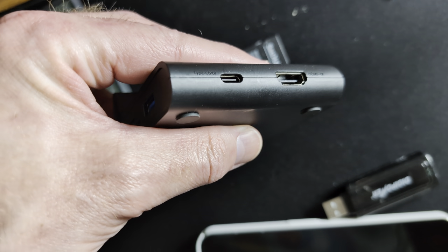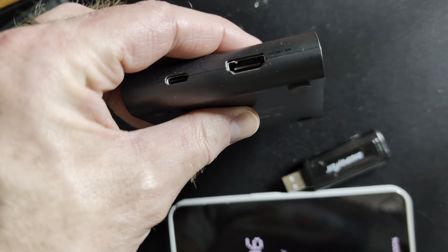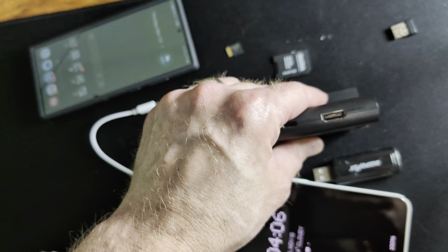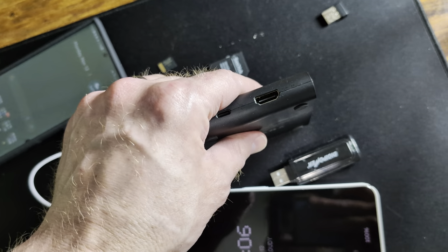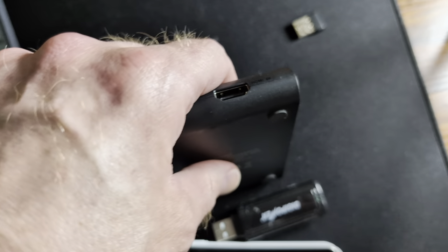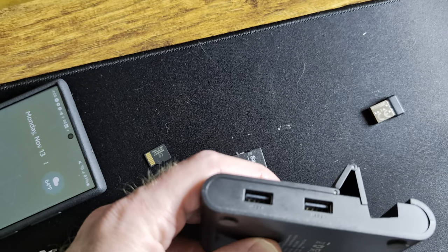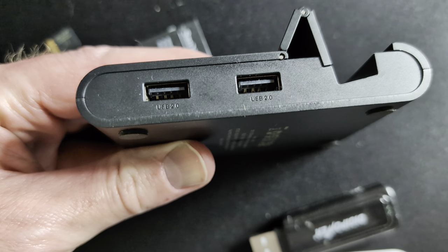You've got PD power delivery Type-C on the back, HDMI 4K — so this thing packs a punch. You don't want a dock that limits your power supply, data transfer speeds, or one that only does 1080p. You want the same experience on your phone as on a monitor, and this is what this dock provides. USB 2.0, USB 2.0.